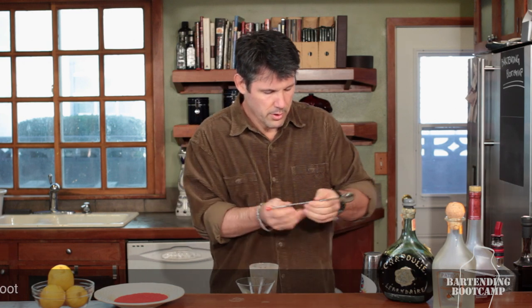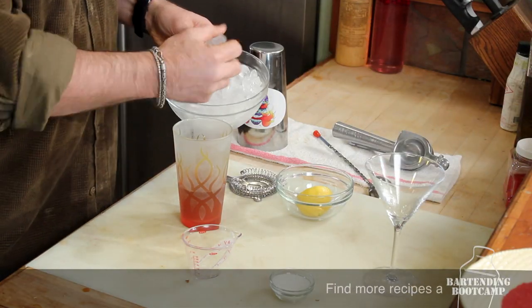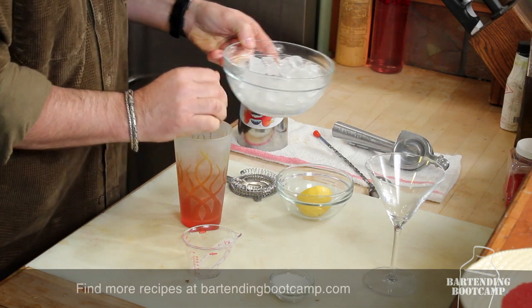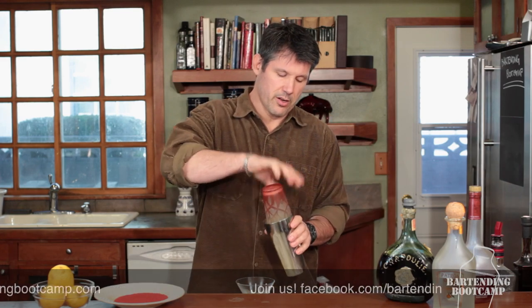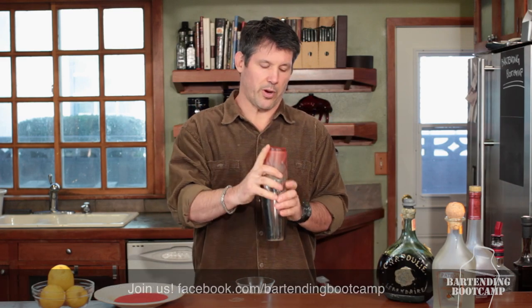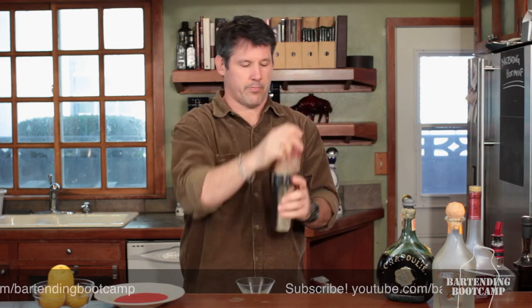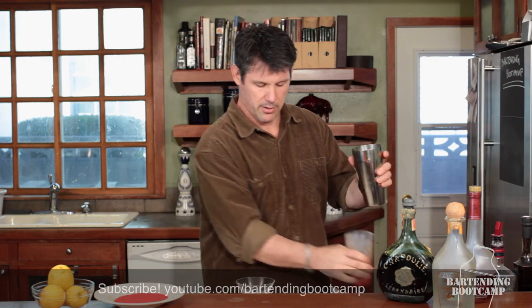Mix it up a little bit. Now we're going to add our ice. Then we're going to give it a really good shake. Remember, we're going to pour this in here — short end points away from me. I shake this thing like I hate it.